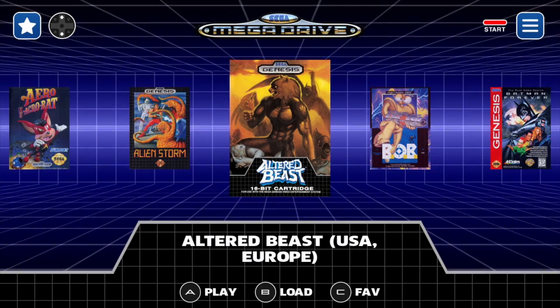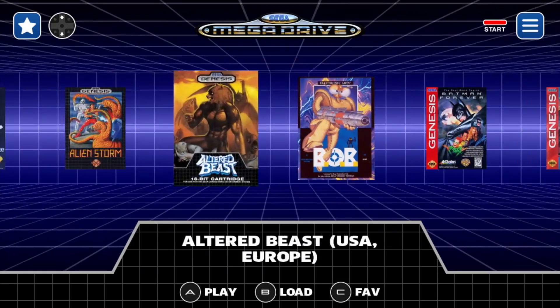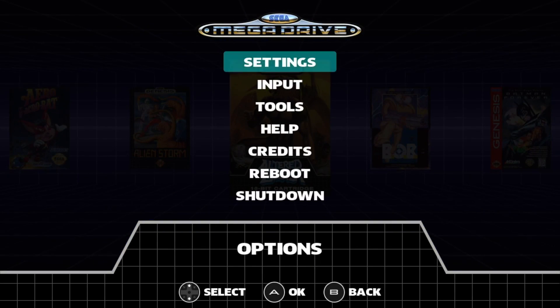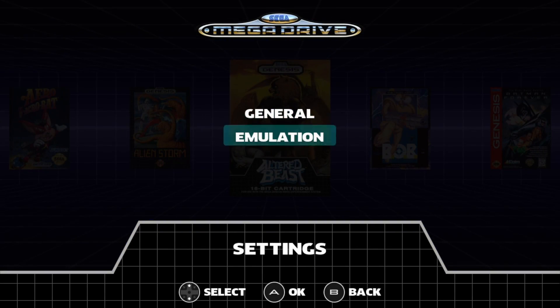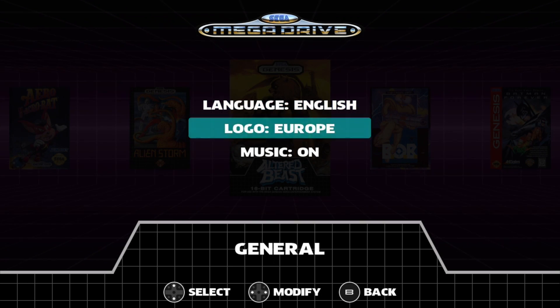First I want to show you some of the awesome features built in here. It's a very smooth front end. If I press Start on my controller, we have settings — general and emulation. We'll go to general. We can change the language and the logo.